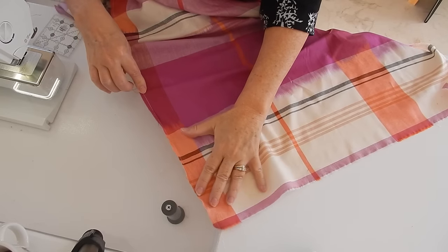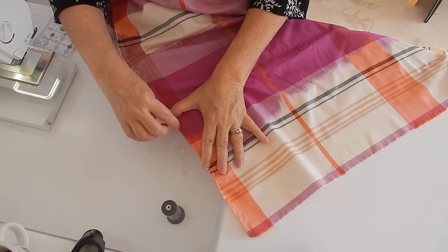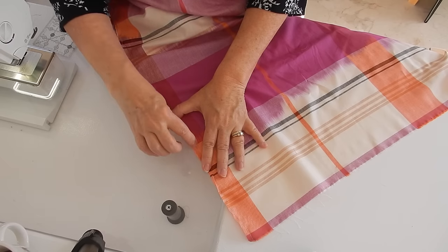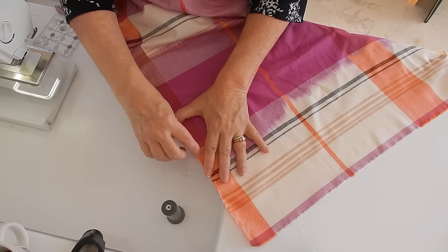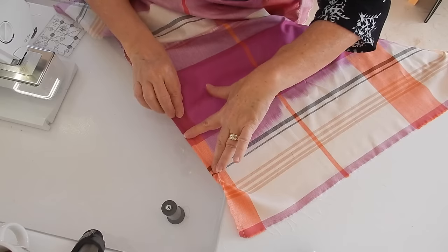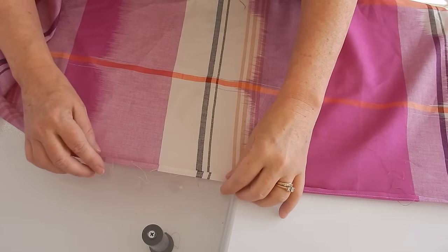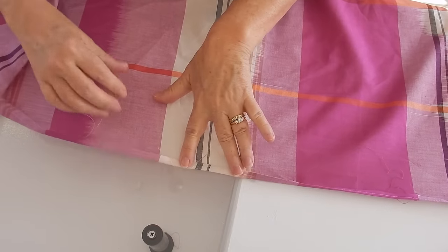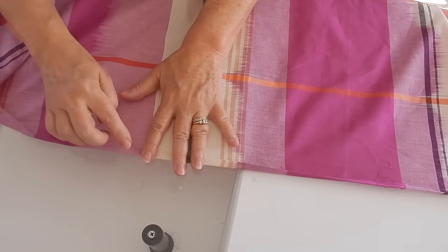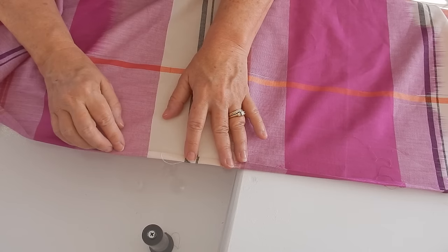Now that I've sewn a quarter of an inch all the way down, I'm going to take this over to my pressing station and just iron it down. The reason for that quarter-inch stitch was just to give me a guide so that I know I've got a nice even quarter of an inch all the way down. I'm going to press that and then come back to my sewing machine, roll it one more time, and top stitch it down. I pressed it once and went ahead and pressed it again, so now I'm just going to top stitch it. If you wanted to use a decorative stitch here that might be really pretty, but I'm just going to do a plain simple straight stitch.